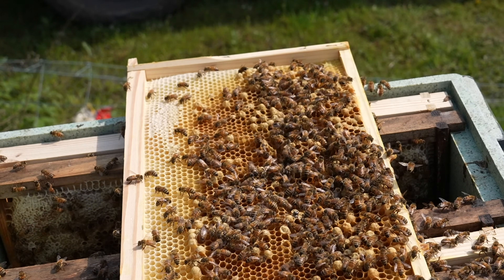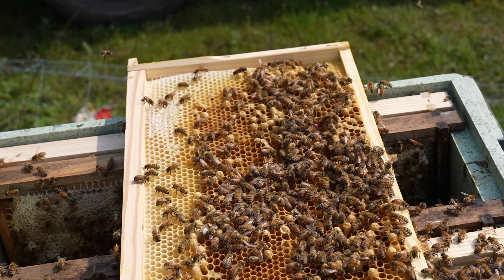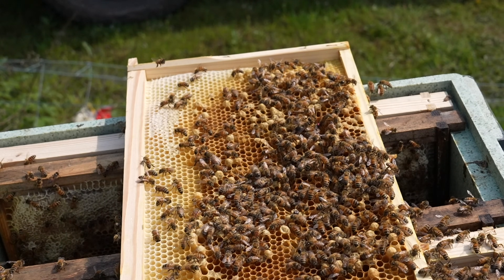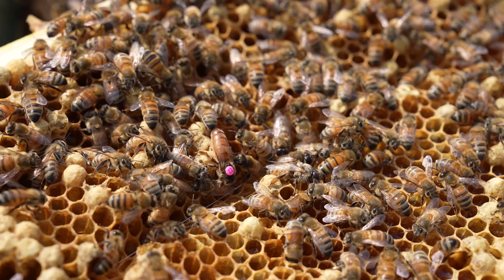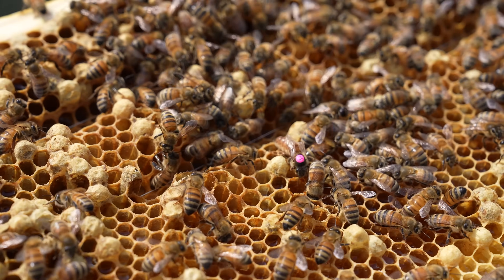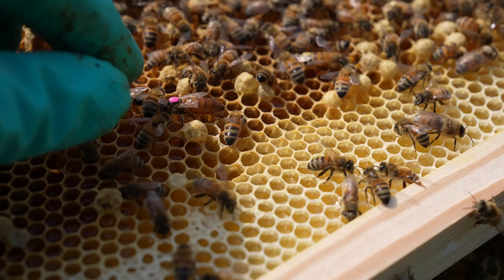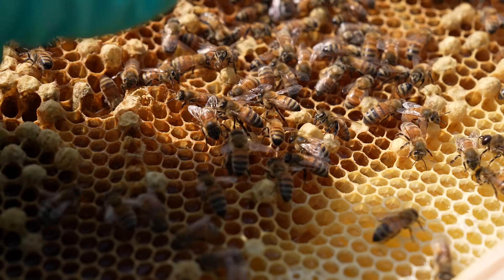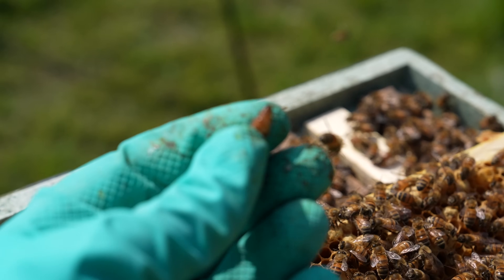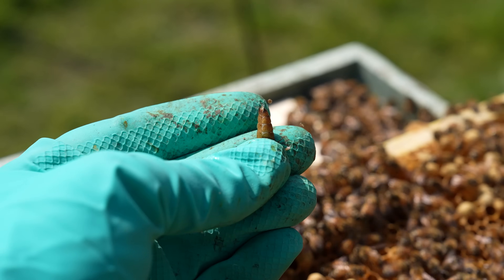We have one artificially inseminated drone-laying queen that unfortunately I do have to kill her now. It's going to be horrible doing this. There she is. Very fitting that this is the frame she's on because that is an absolute mess of a frame as a result of poor, incomplete, infertile insemination. I'm really sorry, but you do have to be killed now. I'm just going to take that queen, I've got her in my hands, just going to kill her like that. Quick death — she is now dead.